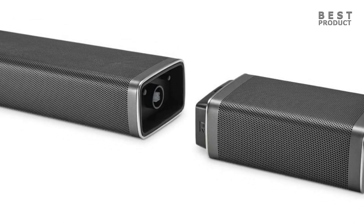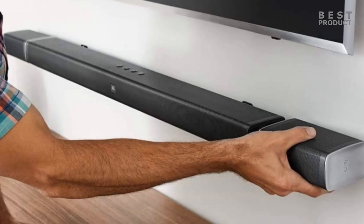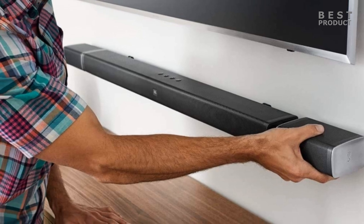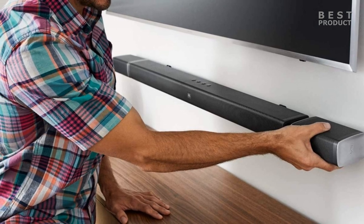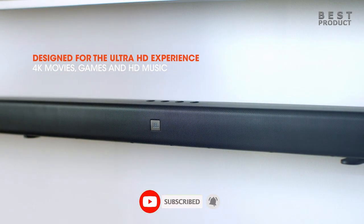When it comes to connectivity, the JBL Bar 5.1 features three HDMI input ports, one HDMI eARC output port, one analog port, one optical port, one USB port, and Bluetooth 4.2. With HDMI eARC, it supports uncompressed audio and high bitrate audio formats like object-based 3D audio for higher quality sound.